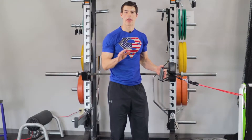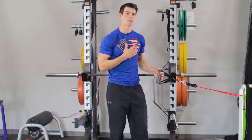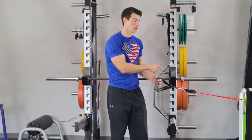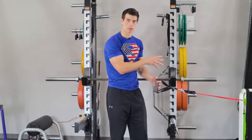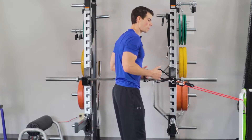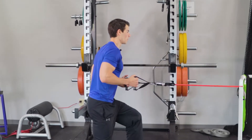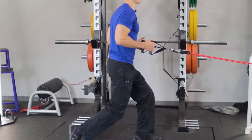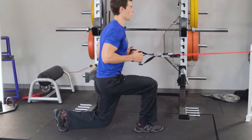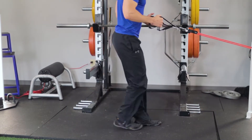Our next exercise in the A sequence is a step back band lunge. Wrap your resistance band around something sturdy — that'll give you some resistance as you step back. Pull the band to 90 degrees and step back with your right leg first into a 90-degree angle, come back up, then the other leg. You're going to do about 12 to 15 reps each leg.